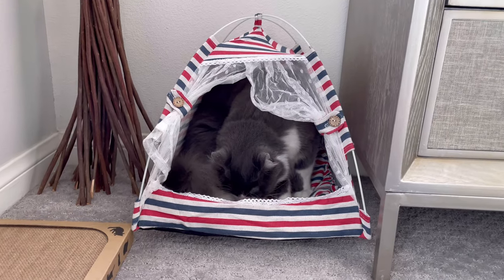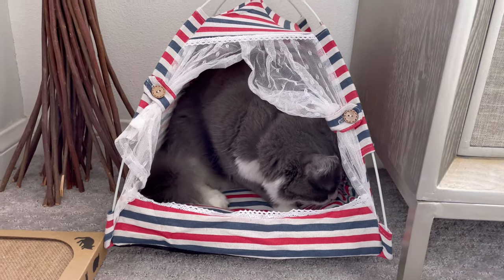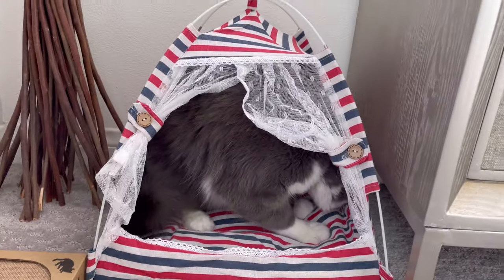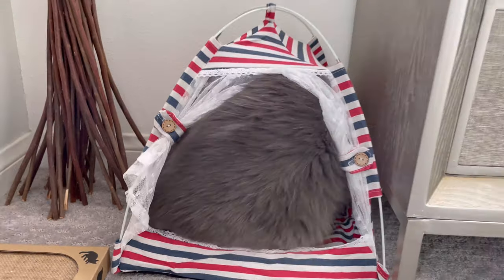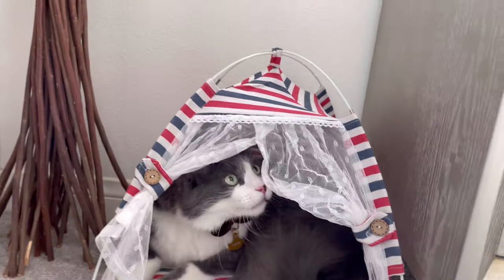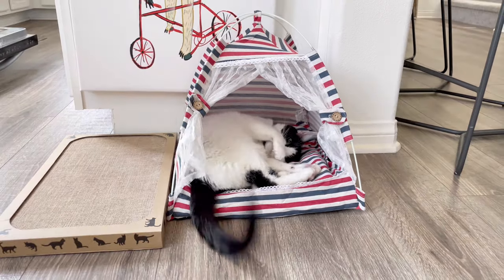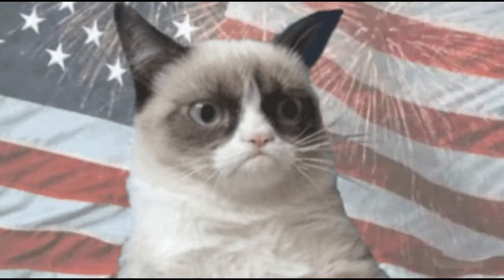This big cat got into this tiny little tent. Oh man, he's so greedy. I'll get you a bigger tent. I guess he likes it. Thank you for watching my review and see you on the next one. Thank you.